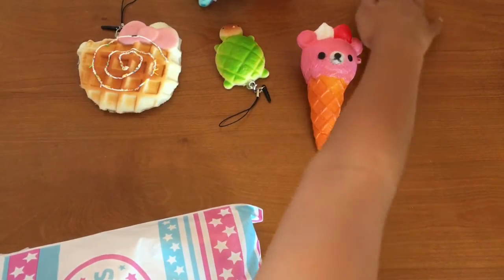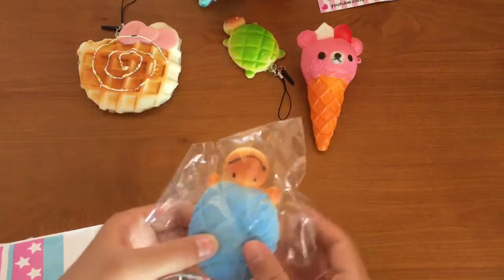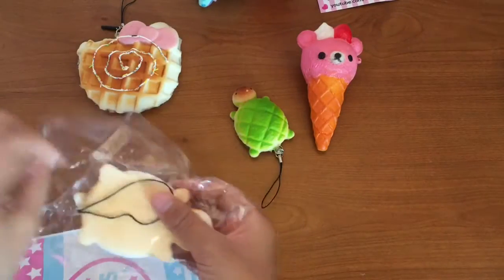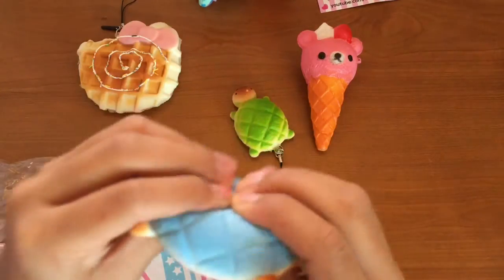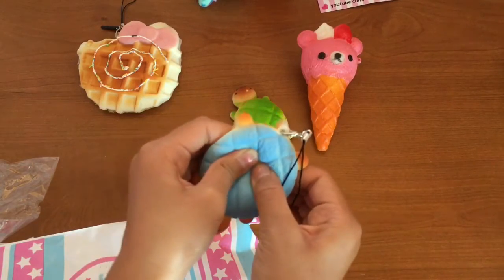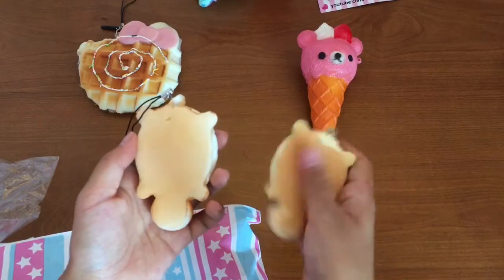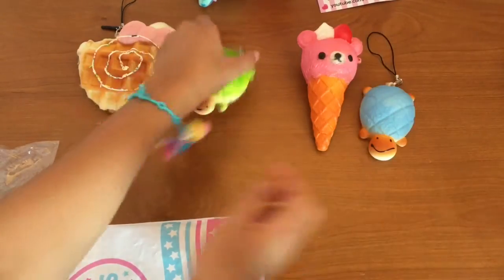Now we're gonna open — oh, I think I have a buddy for it! Oh my gosh, this looks almost like the green one. I'm gonna squish it — this one feels more squishy! It's a bit more squishy, can you tell? And it's my favorite color. Squish squish squish! This one came with more defects, but this one is nice. And this one already has a little phone charm thingy.